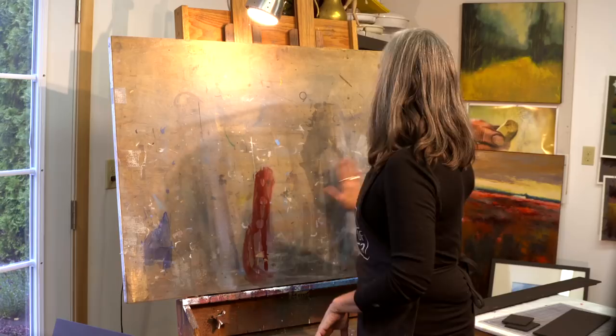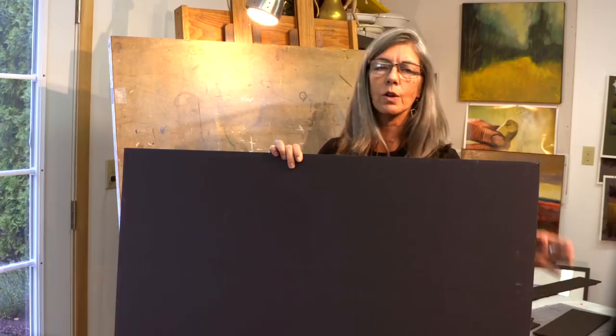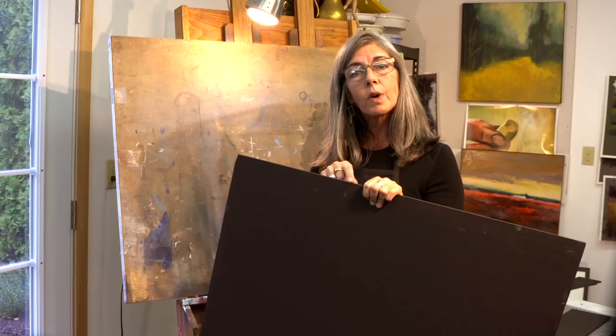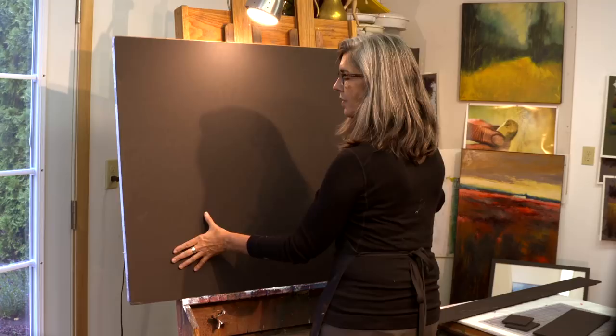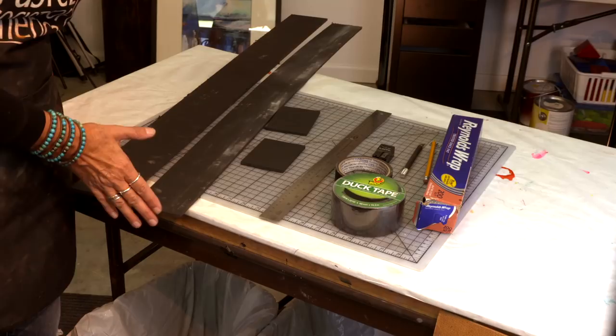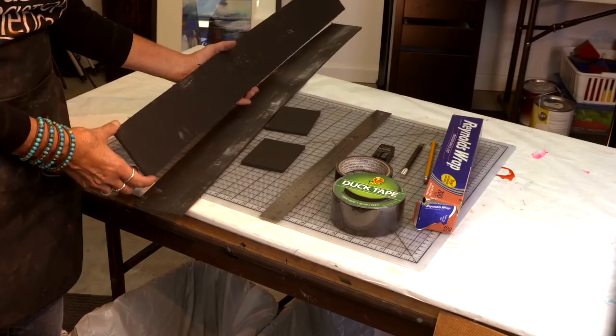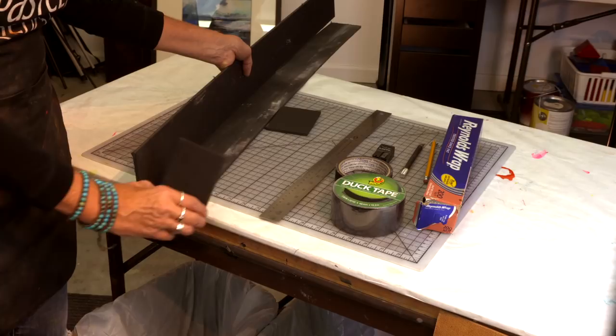First I need a piece of foam core that is cut to the exact size of my backing board. Here I have a piece of black foam core — yours doesn't have to be black, it can be white or gray. I'm using the typical standard 3/16th width, and it just fits exactly on my backing board. We'll also need two lengths that are the same width as the backing board — one piece is four inches high and one piece is three inches deep — and two pieces that are end caps for each end.